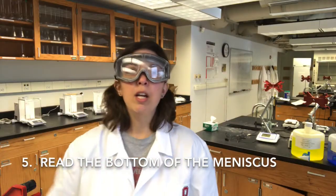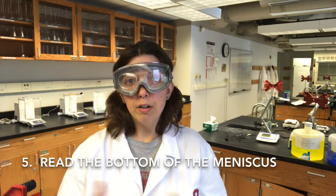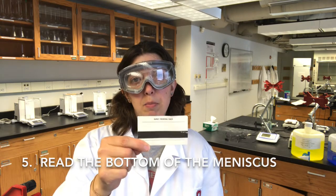Tip number five: make sure you're reading the bottom of the meniscus of the solution. Use a burette reading card to help you get a really good sense of where that meniscus bottom is.